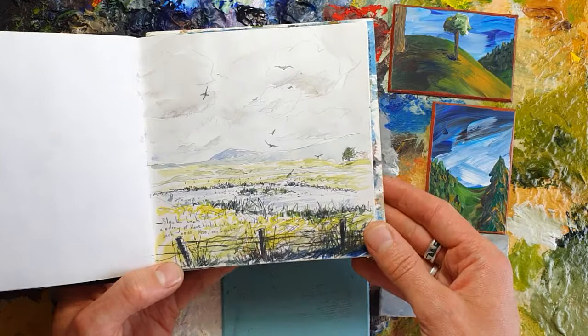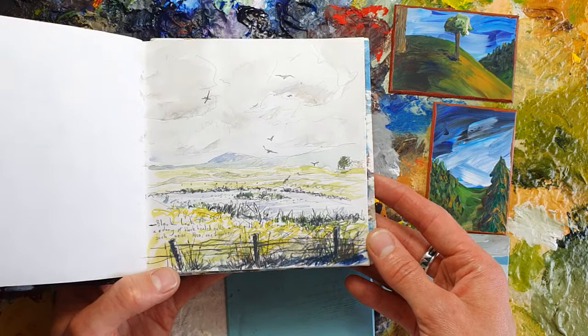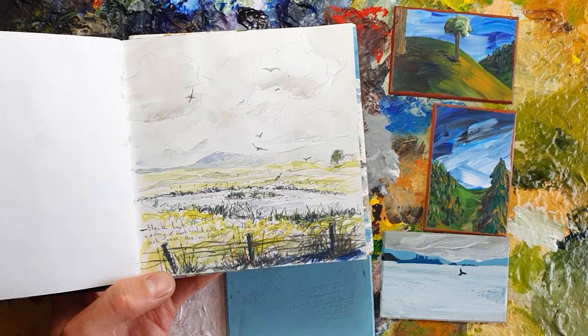I am going to base my demonstration on this sketch, which I've shown in a previous video of my Sanker sketchbook - Sanker in Dumfries and Galloway, on the railway line, part of my Scotland by Rail project.